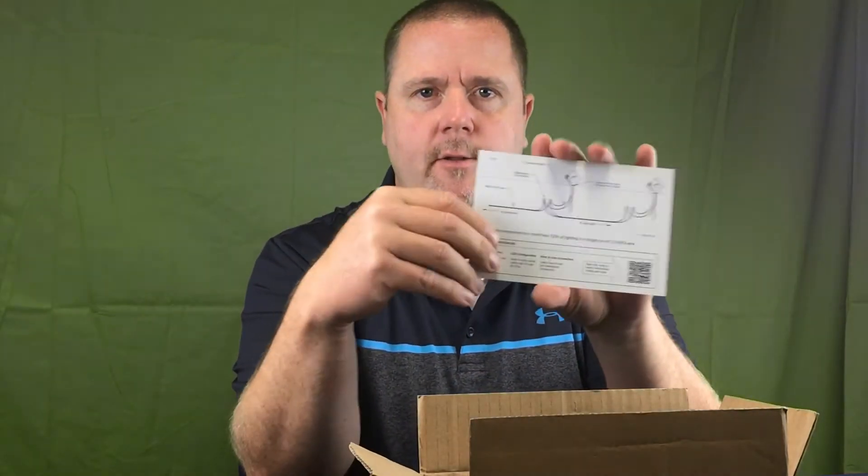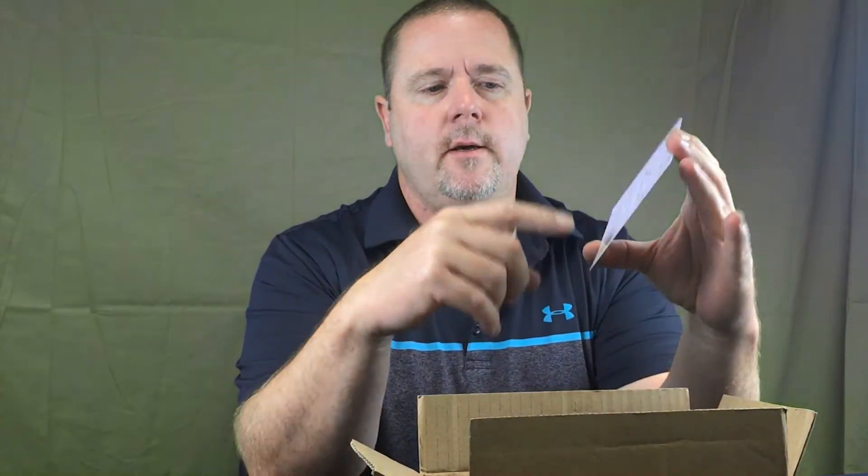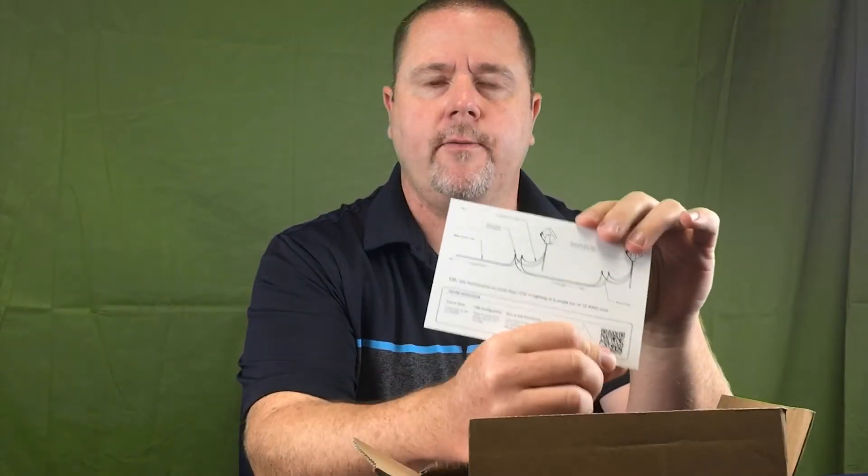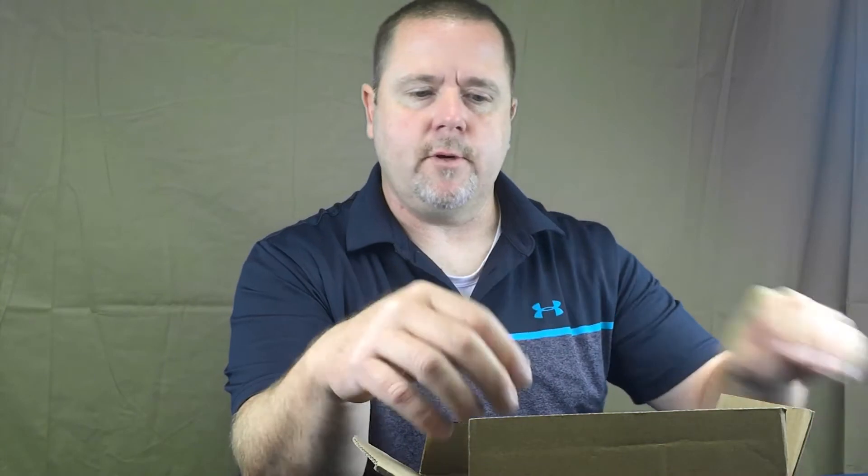First you'll notice is the instruction card that comes in the package. The most important thing on the instruction card is the QR code. You can scan the code with your phone and it'll take you to a page on our website that has a bunch of videos to show you in detail everything that I'm going to show you today, but in much more detail.